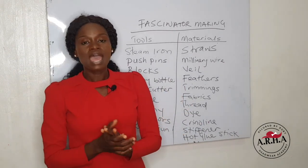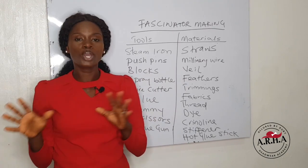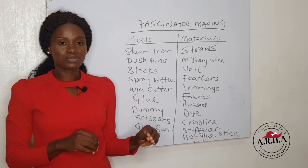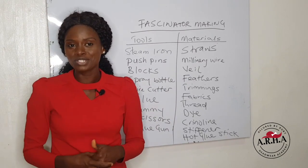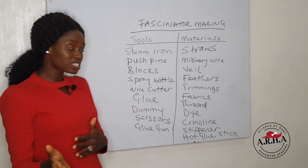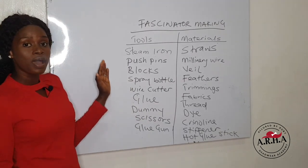Most times I would say that creating fascinators can be very exciting because of the beautiful color combination, the materials needed, the tools, and of course you always want to see the outcome when you are done. So fast forward to the tools and the materials of fascinator making.